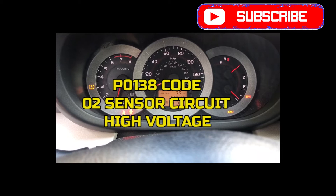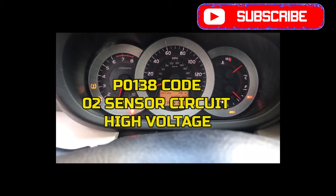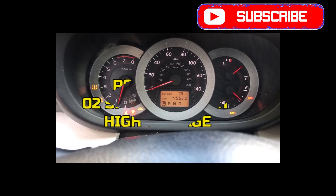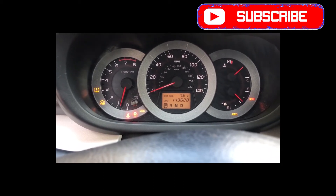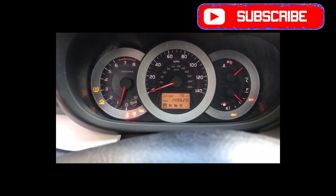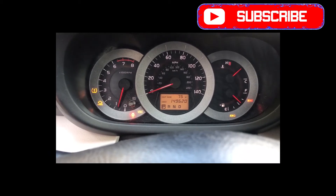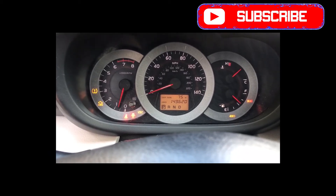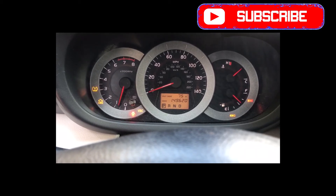That code is saying that there is an electrical short high circuit for the O2 sensor bank one. I'm trying to figure out what it is, so I'm going to have to check the O2 sensor to see if the circuit is bad or the O2 sensor is bad. Most likely I'm just going to change the O2 sensor, so I'm going to figure out where it is on the 2007.